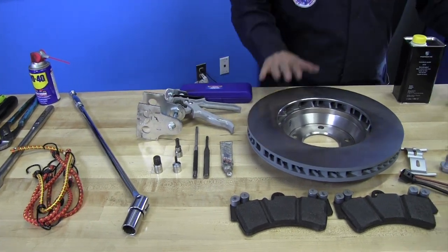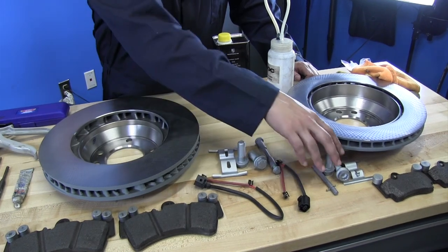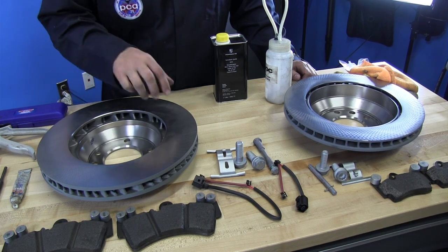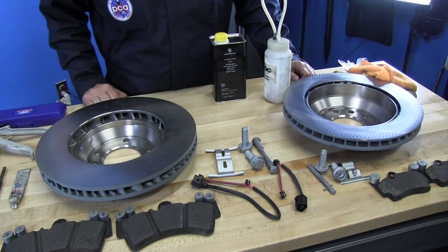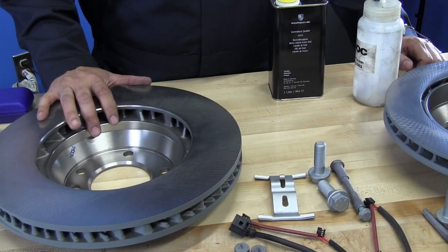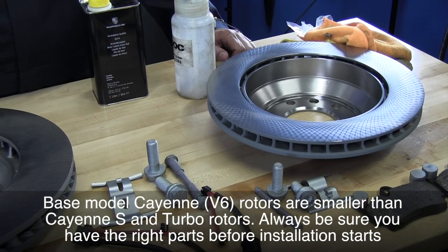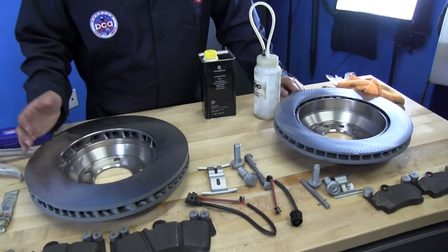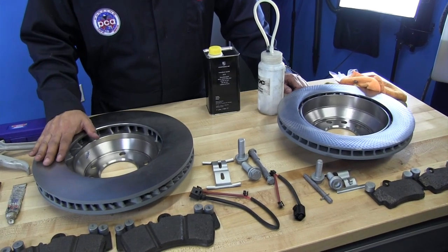Now let's talk about parts. These are factory OEM rotors, pads, and all the hardware you can get from Porsche. I recommend replacing all the hardware — start fresh. People may choose factory or aftermarket rotors; that's a personal preference. For me and this Cayenne, I think the factory setup is the way to go. It was designed with this vehicle in mind, everything fits well, and you already know its performance because you've had it on the car before.